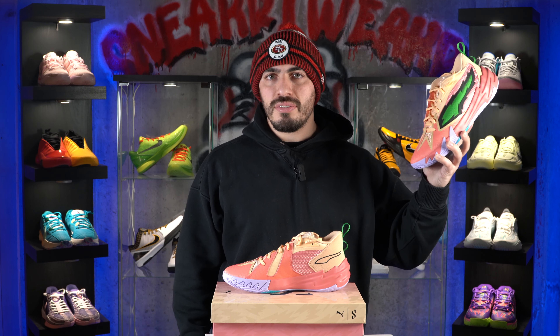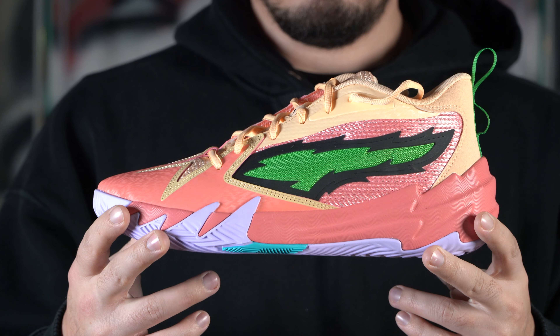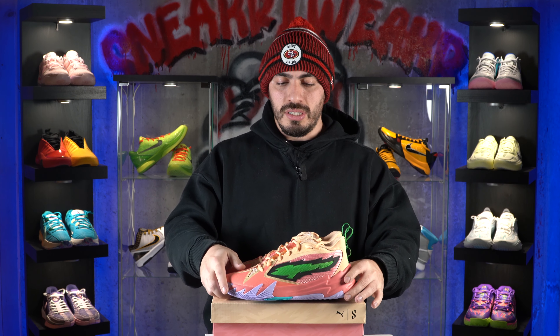Could these be another banger from Puma? Let's find out. What's up guys, Vinny here with Sneaker Tweaker and welcome back to another video. Today we have the first impressions review on the Puma Scoot Zeros. I want to call it the Scoot Ones, but I guess he wanted to go with Zeros based off his number. Anyway, these are the Puma Scoot Zeros.